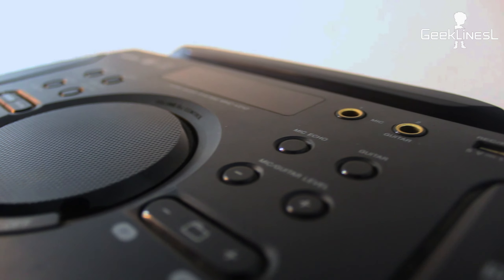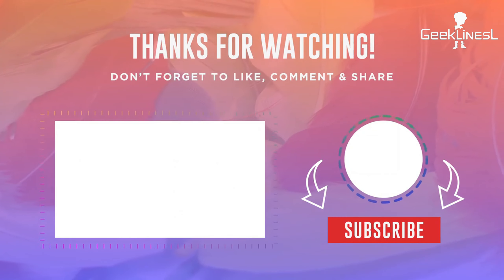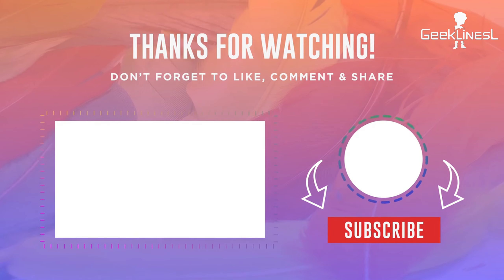There are also features for wirelessly connecting with Sony's speakers through a wireless app, allowing you to connect multiple speakers together.